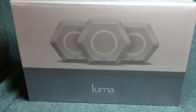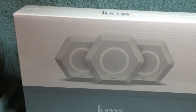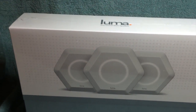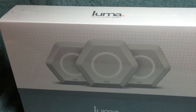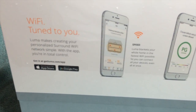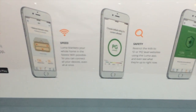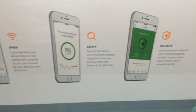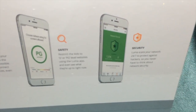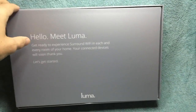Luma is here — this is a three-pack surround Wi-Fi system, a mesh network. They make a one-pack as well. The claim is that it's going to be fast, safe, and secure. Let's open up this box and get started.